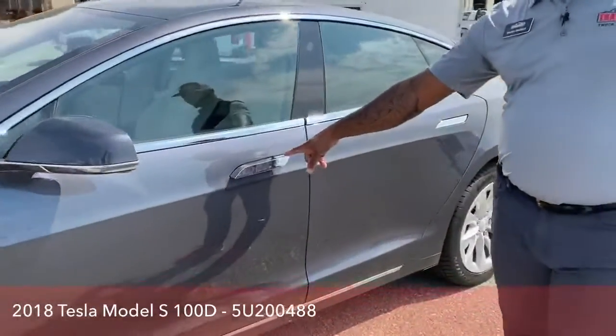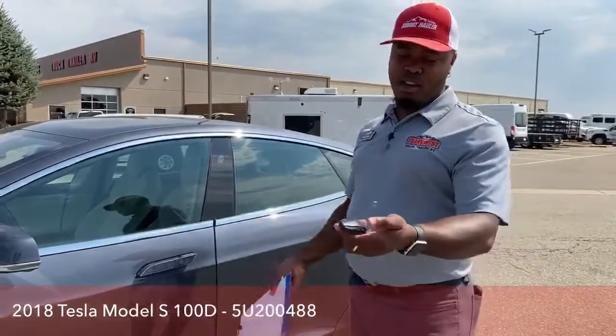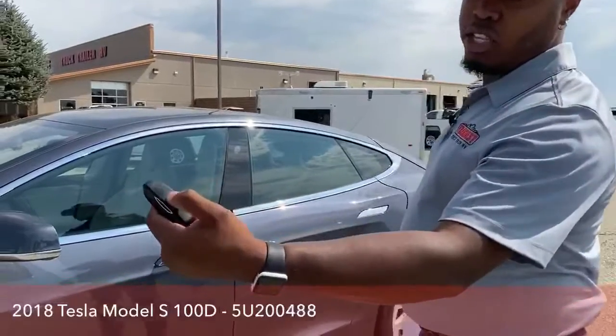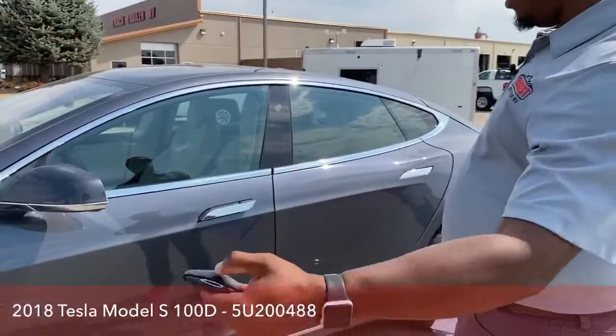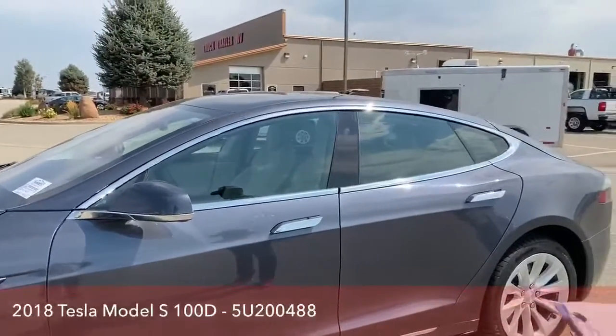That one handle is out. But if I want all four handles to open, I can unlock it from inside or use the remote. With a double-click on the hood of the remote, it will actually open all four handles to allow all passengers to come in.